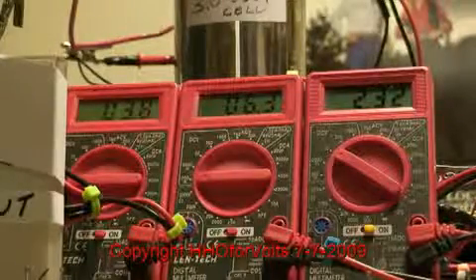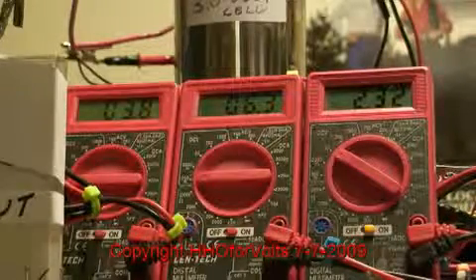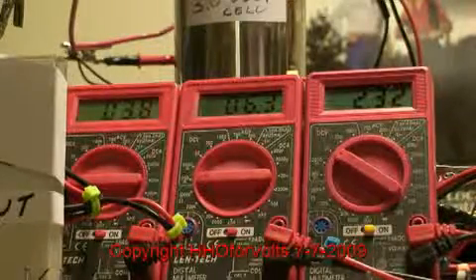The next video I'll have will be using the three circuits that I showed you in the stills. So long for now, and I will see you on the next video.